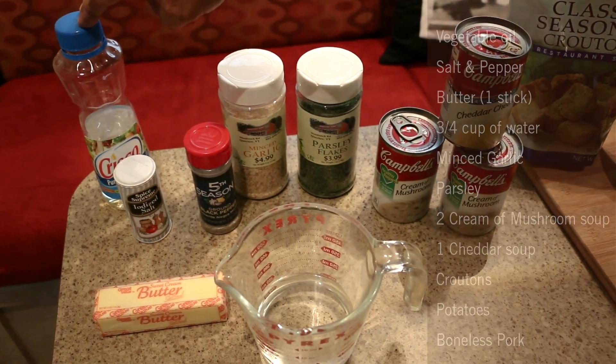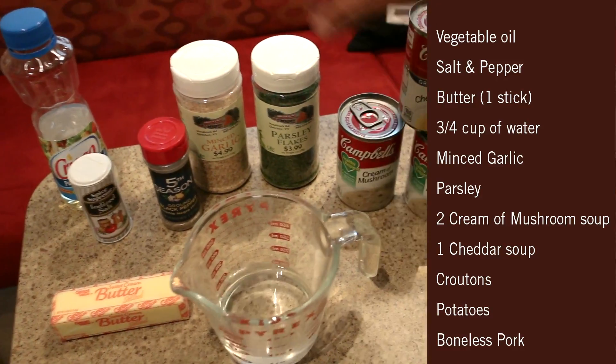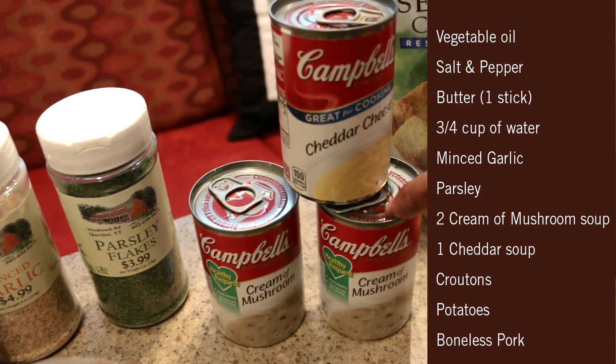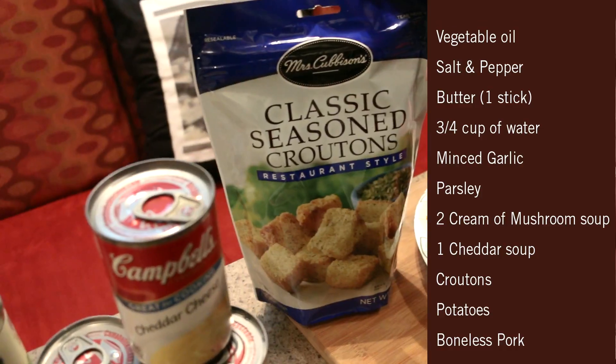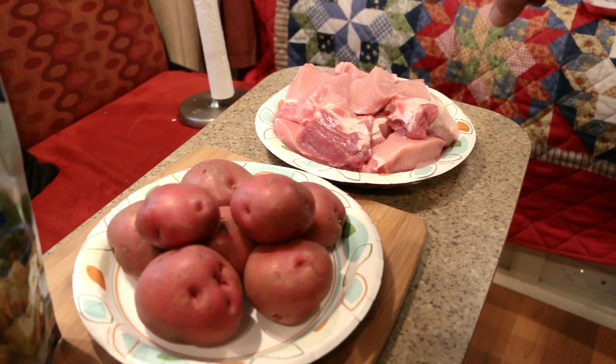For this recipe you're going to need vegetable oil, salt and pepper, butter, three-quarters of a cup of water, minced garlic, parsley, two cans of cream of mushroom soup, one can of cheddar cheese soup, one package of croutons, six to eight red potatoes, and about three pounds of pork.